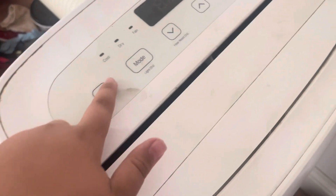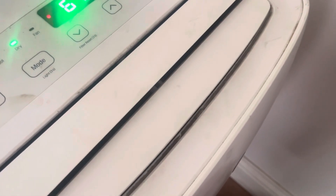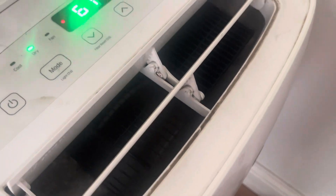When you push this button it turns on and this begins to open. When you turn it on it closes — let's turn it on. See guys, it just opens up.